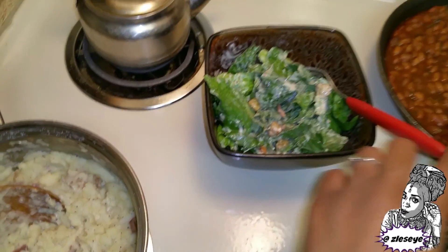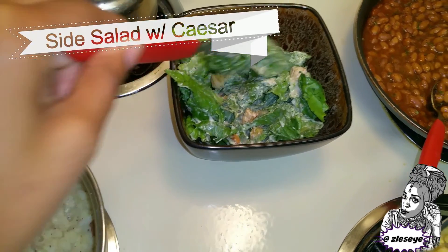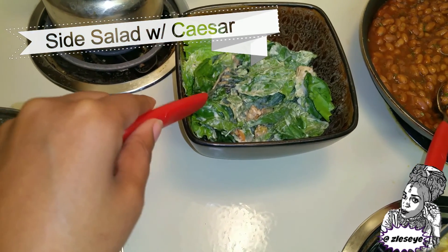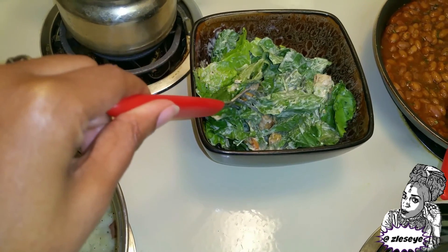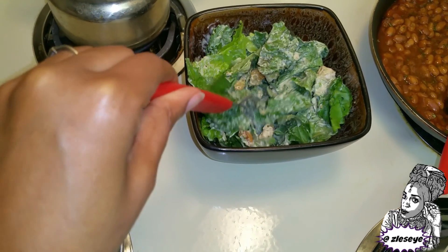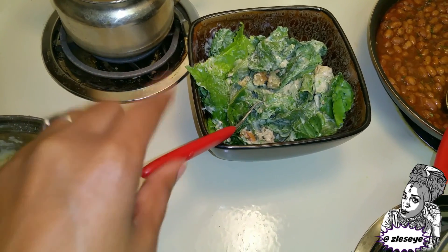I have a little tiny side salad over here that my husband and I are probably going to share. I just felt like we needed something green with all of this starch and heavy sides. So this is just some romaine lettuce, there's a few carrots in there, some purple cabbage, and then some croutons with some Caesar dressing.